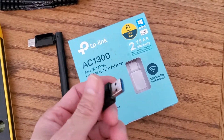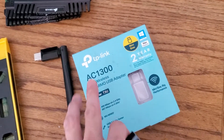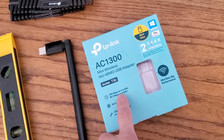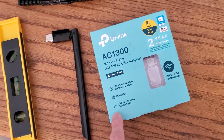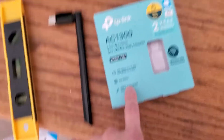I was curious to know if this would be just as good, if not better. It's supposed to be, because it's an AC1300. It says at 2.4 gigahertz it does 400 megabits, and at 5 gigahertz it does 867 megabits, and on a USB 3.0 port it's 10 times faster.